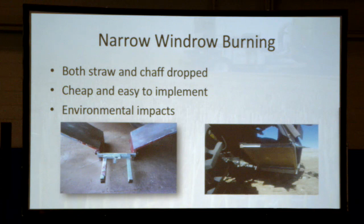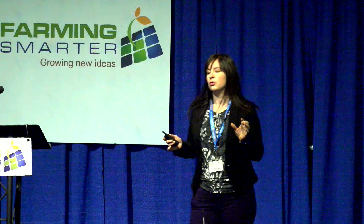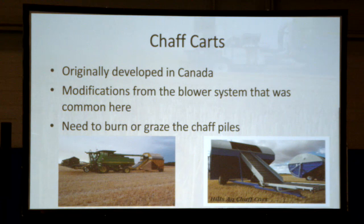The first method that caught on in Australia was called narrow windrow burning. Both the straw and the chaff were dropped behind the combine. It was fairly cheap and easy to implement — producers were designing and welding the shoots themselves. However, there were environmental impacts because these rows behind every pass of the combine were then lit on fire. Fire is a great weed killer, but it also burns all your residue. At one point about 60% of producers in Western Australia used this method, but it's now tapered off in favor of other methods.